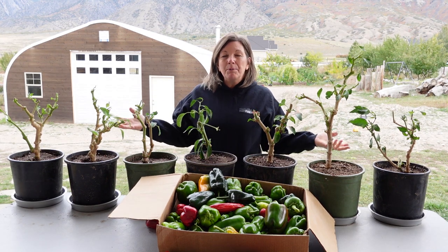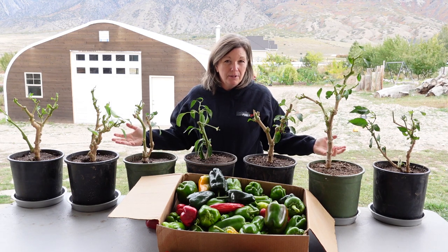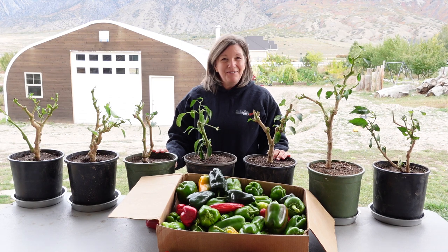For the question of the day: what experience do you have overwintering peppers or other vegetables? Comment below, and thanks for being part of the solution.